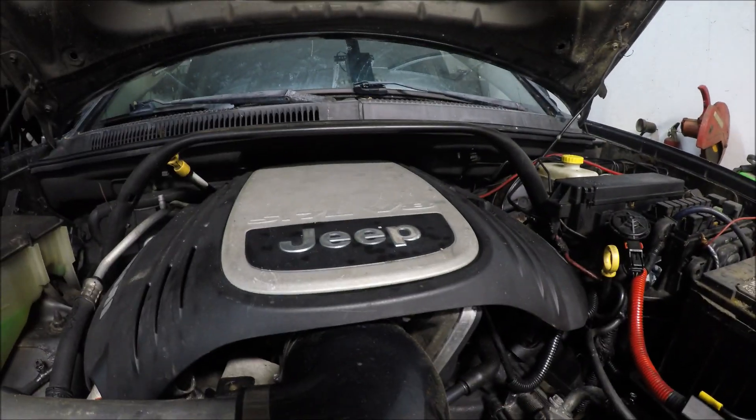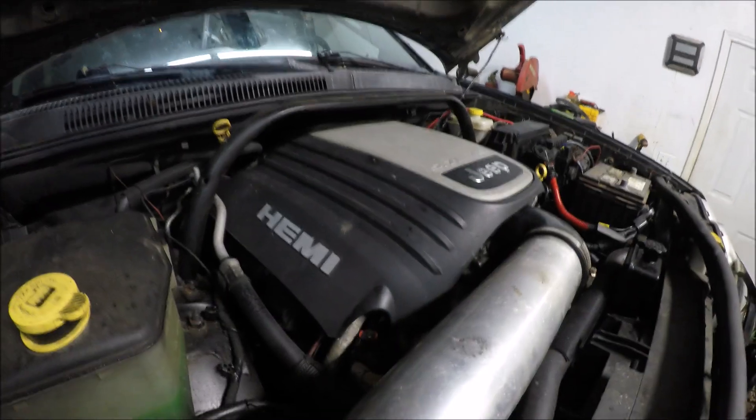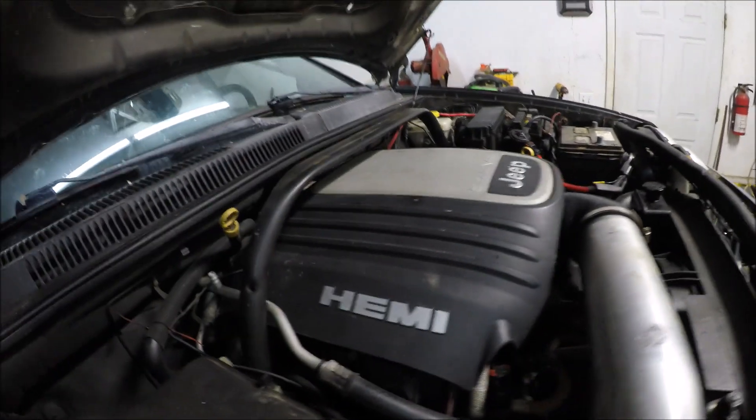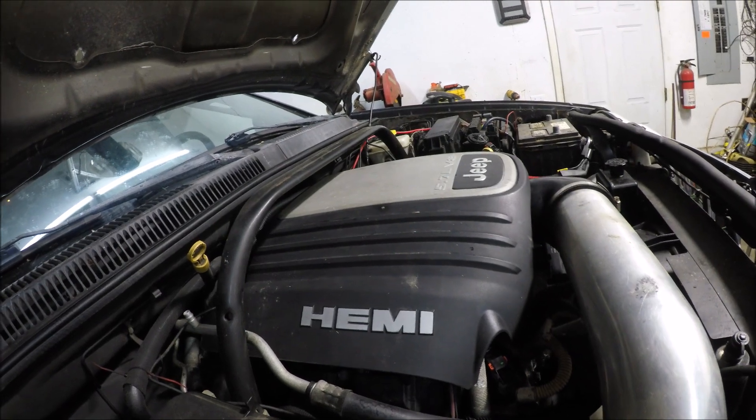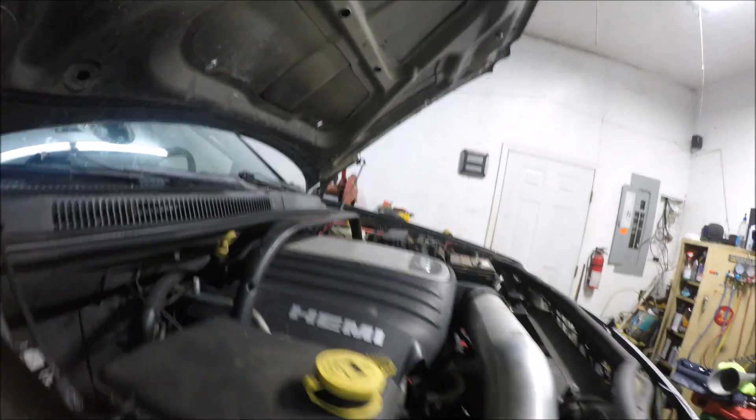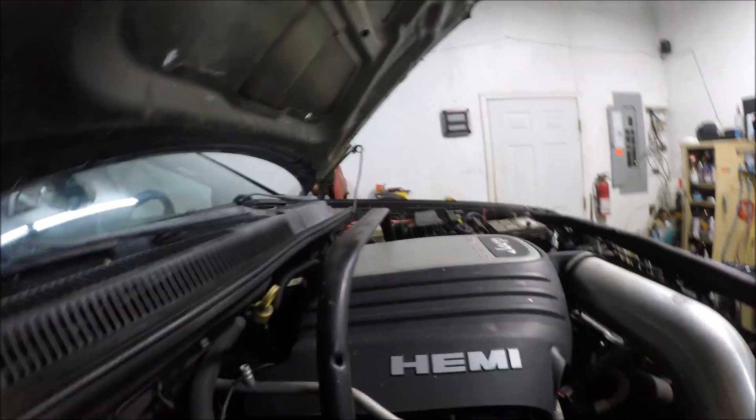Now I've got to start getting everything off this and get ready to pull the engine out. Then we'll be bringing the XJ in here and start taking the 4.0 out of it, and start seeing everything we've got to do to get this Hemi in there.